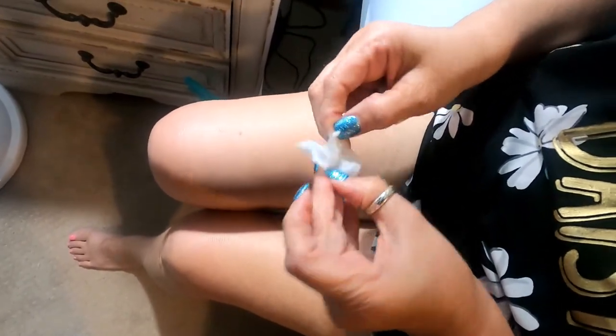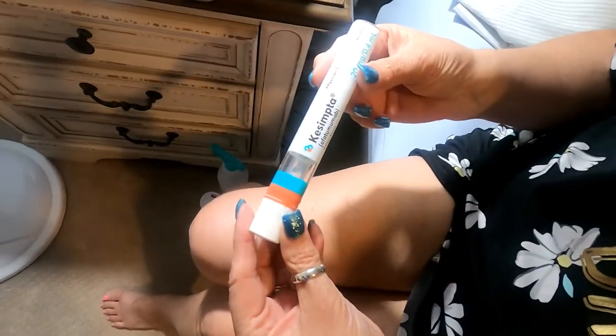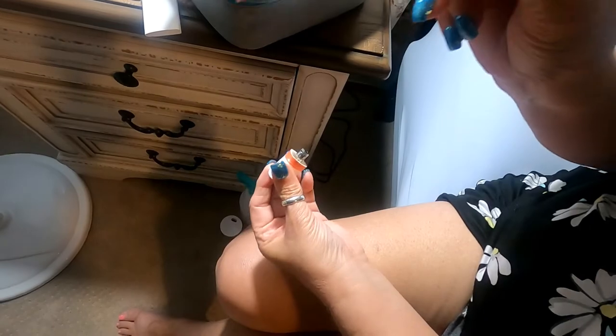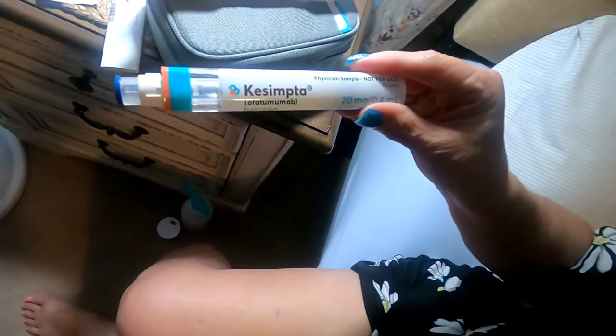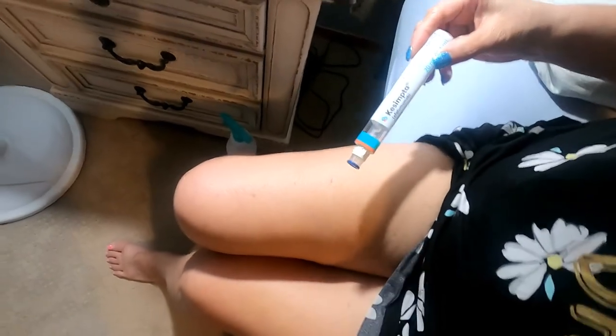I'm going to do my right leg — last time I did the other side so I'm going to alternate. Let me get some better lighting here. You can also do this in your stomach but I prefer the leg area. Just wipe the area well. I'm a little nervous, but you twist off the cap and once you open this you have to use it within five minutes, so just keep that in mind.